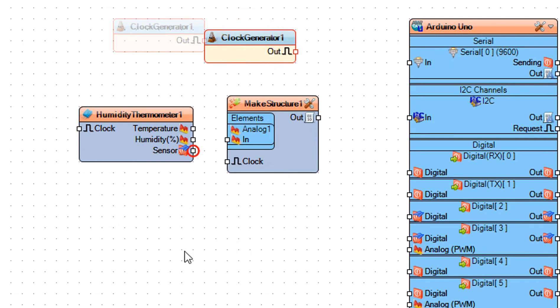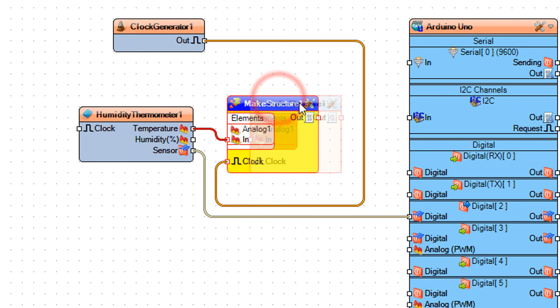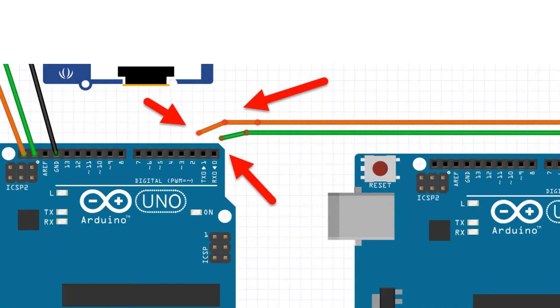Connect Humidity Thermometer 1 pin Sensor to the Arduino board Digital pin. Connect Humidity Thermometer 1 pin Temperature to Make Structure 1 Analog 1 pin in. Connect Clock Generator 1 pin out to Make Structure 1 pin Clock. Then connect Make Structure 1 pin out to the Arduino board Serial pin in.